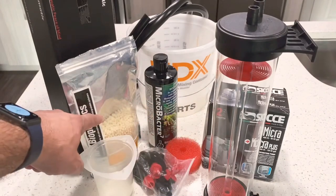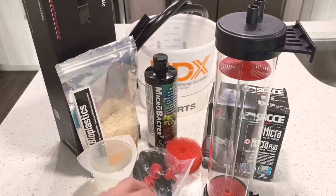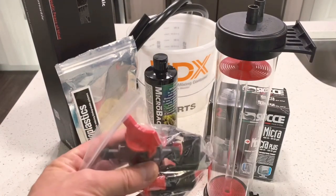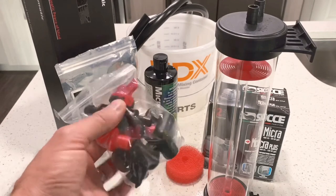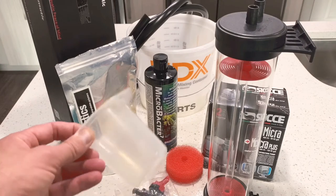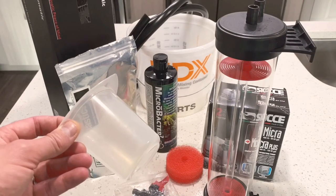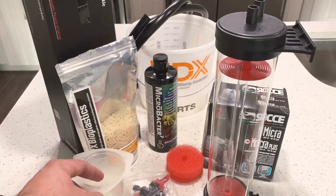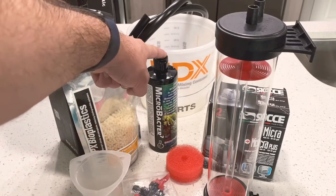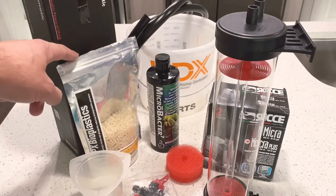I did take the sponges out, which are right here, because your bio pellets will not go through these grooves. It also comes with hose fittings, some barbs, and a flow regulator, which I will be using as well. Last night I measured out 50 milliliters of bio pellets and soaked them overnight in some salt water along with some Microbacter 7, just to get some bacteria on the bio pellets.